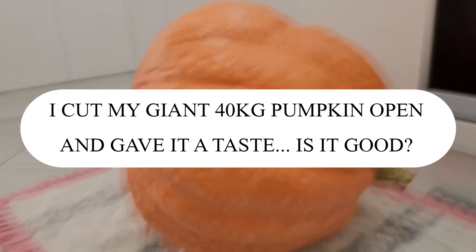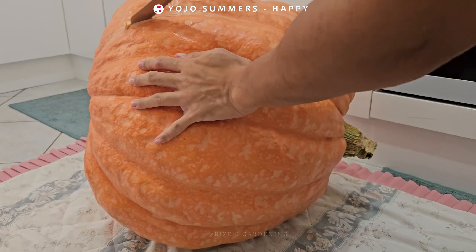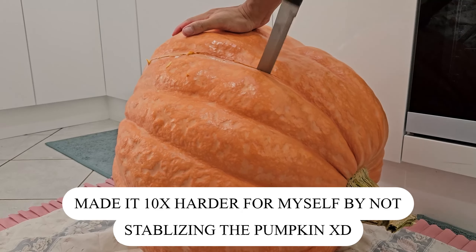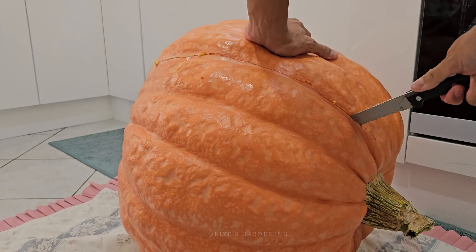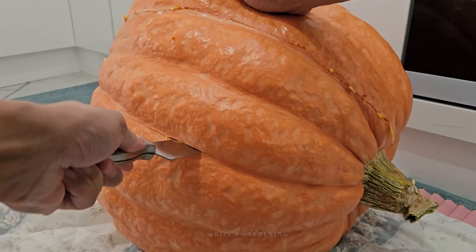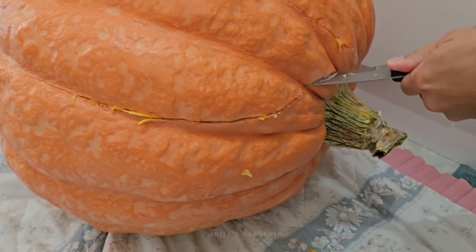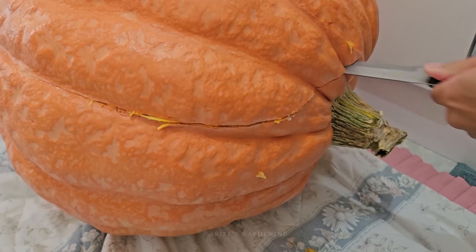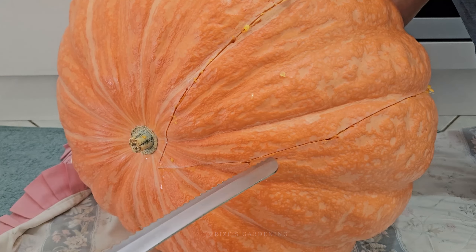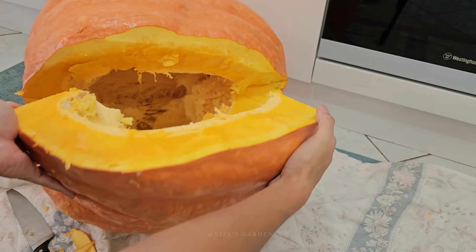I'm gonna be cutting the pumpkin. There we go. That should be our first piece — how do I get it out? Oh, look at the inside.